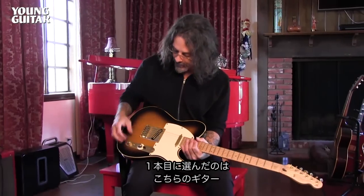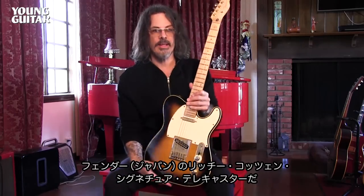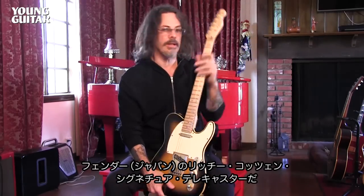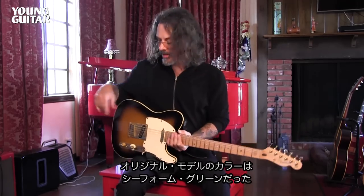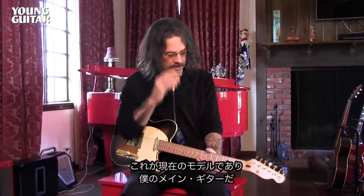The first one I chose is this guitar right here. This is a signature model Richie Kotzen Fender Telecaster that was first introduced to the Japanese market in 1996. The original one was Seafoam Green and shortly after that we did one like this — the Tobacco Sunburst — which is now the current model and it's my main guitar. This guitar is pretty much right off the rack with two exceptions.